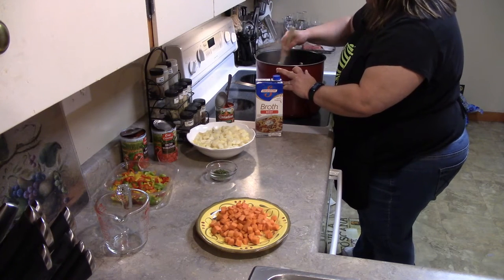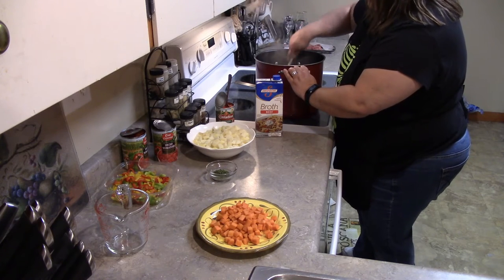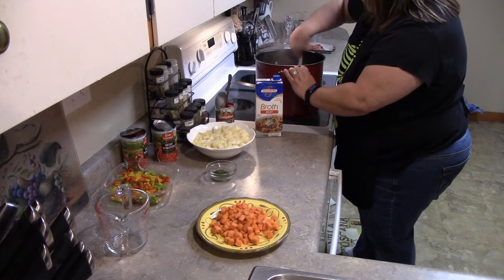So really your soup will be ready in about half an hour. Now if you're going to do this in the crockpot and you want to cook it all day, you're going to leave it on low.